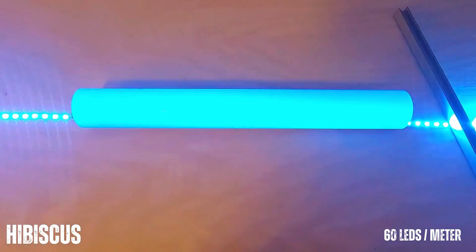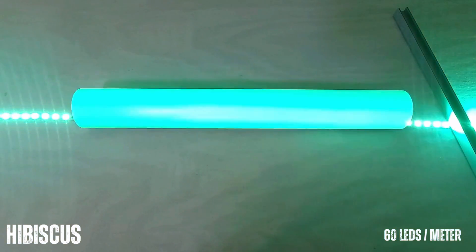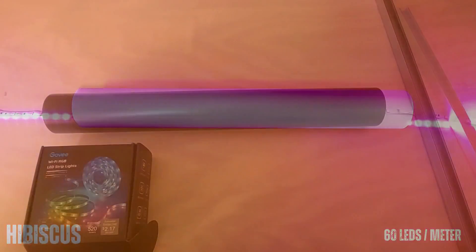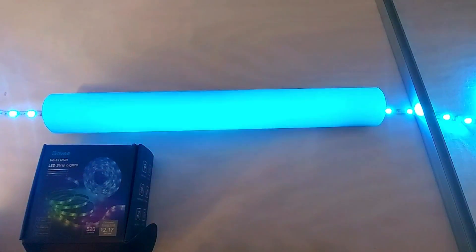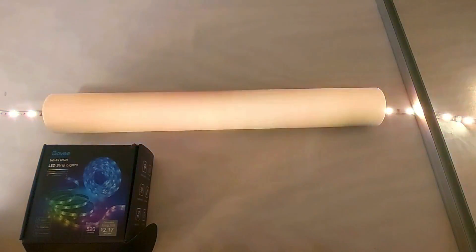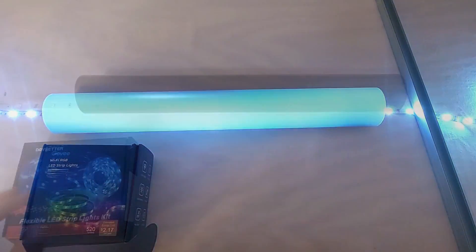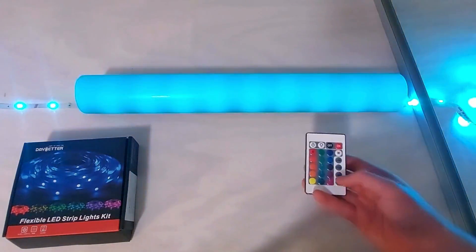Unfortunately, only Govee discloses the lumen wattage of their strip, which comes in at 29 lumens per watt. Our Hibiscus shines at 48, making it two-thirds more efficient. The last factor to consider is lifespan — the lower quality strips can generally be expected to last 15,000 to 20,000 hours, whereas higher quality ones like the Hibiscus can be expected to last at least 50,000 hours.